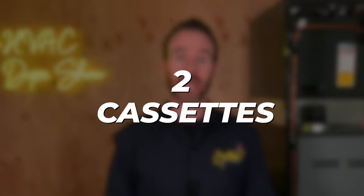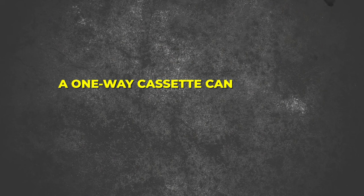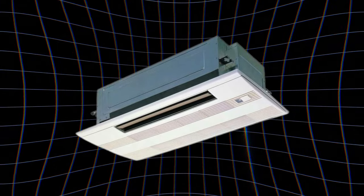The biggest difference between the two cassette types comes down to a design consideration — the dimension of your joist spacing. A square cassette typically fits inside trusses that are 24-inch on center. However, if your joists are spaced tighter, a one-way cassette can typically fit in between studs that are 16 or 18 inches on center, depending on the brand. Mitsubishi's one-way cassettes have the smallest footprints compared to any other brands, so if you have very tight joist spacing, Mitsubishi is probably going to be your best bet.